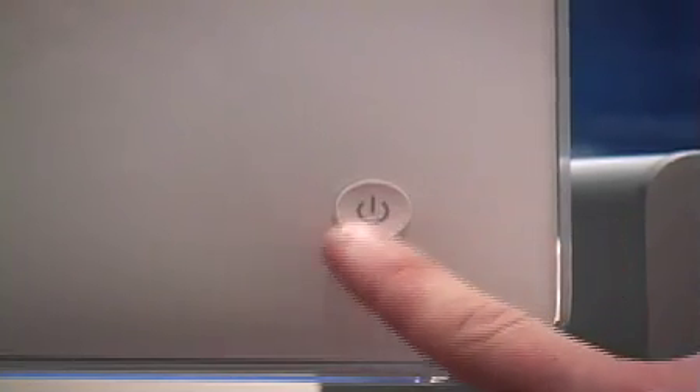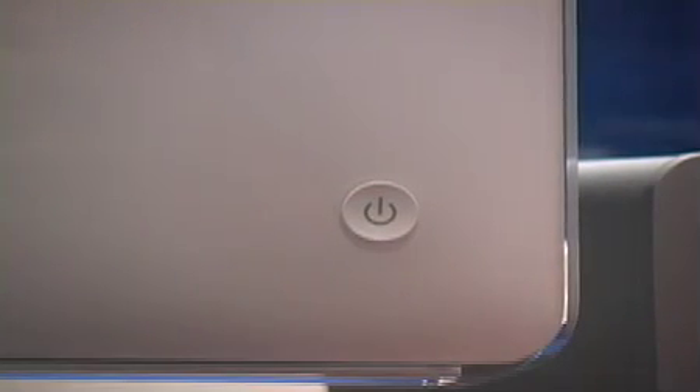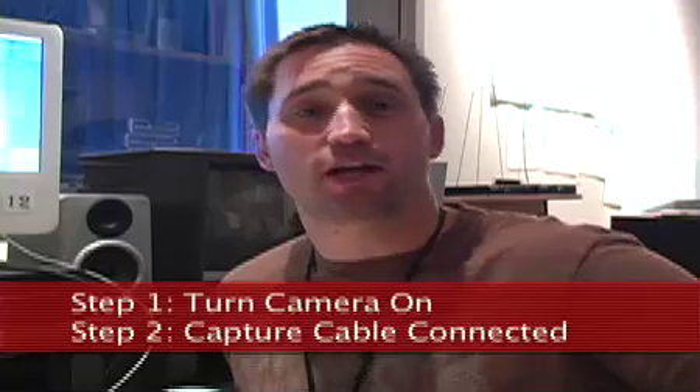A lot of times your computer will already be on when you enter the class. But if it's not, here's the power button — go ahead and turn the computer on. Okay, we've got the camera turned on, the capture cable hooked up, and the Macintosh computer's on.